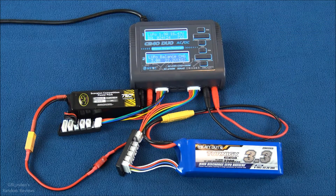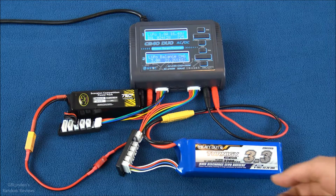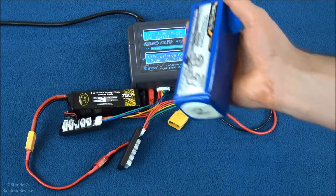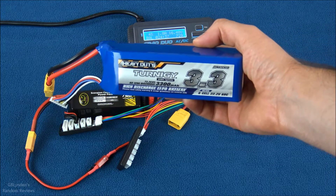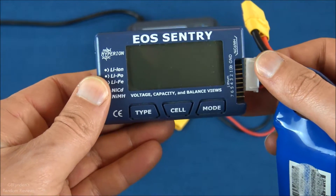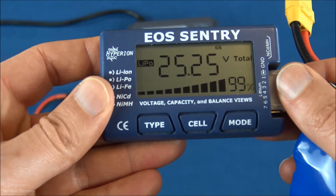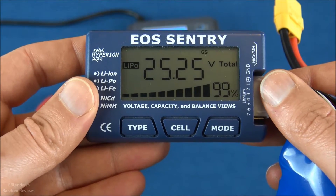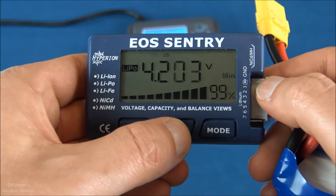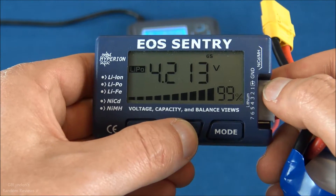The 4S pack is getting close to done. I'll unplug the 6S, grab my cell checker, and plug it in. There we go — 99%, a nice full charge, just a touch above. Let's do a little cell checking — you can take that for what it's worth.